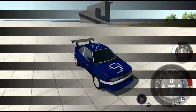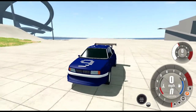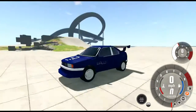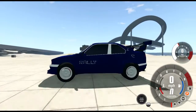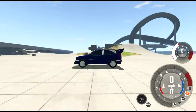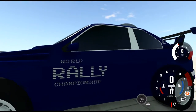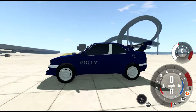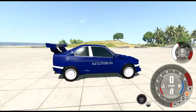Hey guys, HappyFarboMan here, and today we'll be reviewing the Carman Z9 WRC. As I feared, you can't see the decals — 'World Rally Championship' can be just that close and it just doesn't show.